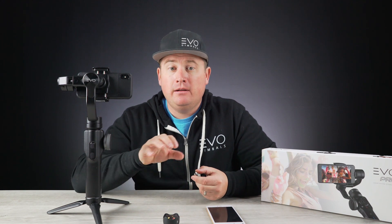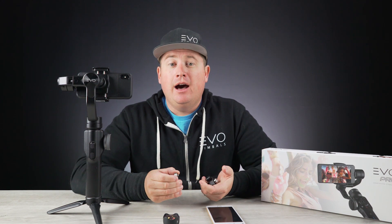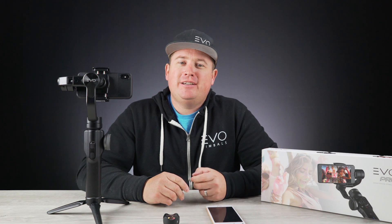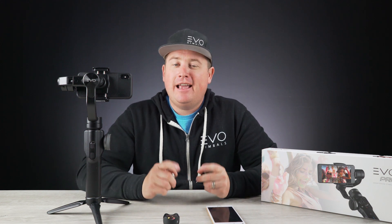I hope this video helped you guys. If you have any questions, feel free to reach out to us — we have a toll-free number: 1-866-977-6688. Other than that, have a great day and I hope you keep it smooth. Thanks for watching.